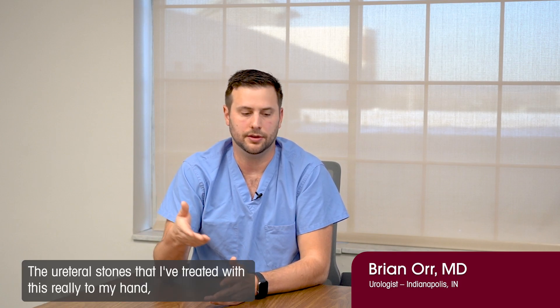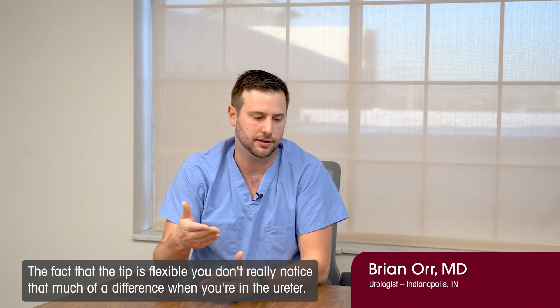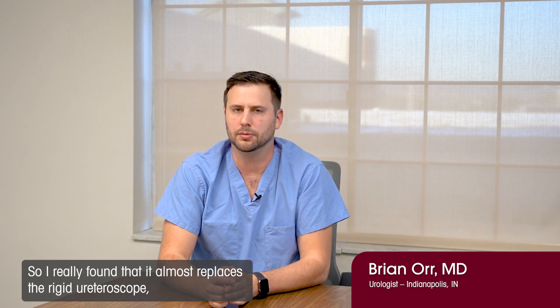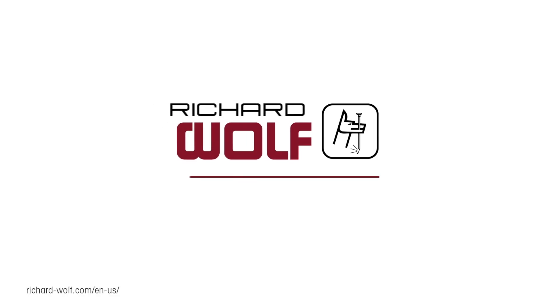You plug it in, and you have one scope that handles both the ureteral stone and the kidney stone with ease. The ureteral stones I've treated with this really felt no different to my hand than using a standard rigid ureteroscope. The fact that the tip is flexible — you don't really notice that much of a difference when you're in the ureter. I've almost found that it replaces the rigid ureteroscope entirely; I have not yet encountered a case where I took this out and put a rigid scope in, and I haven't realized any limitations with it yet.